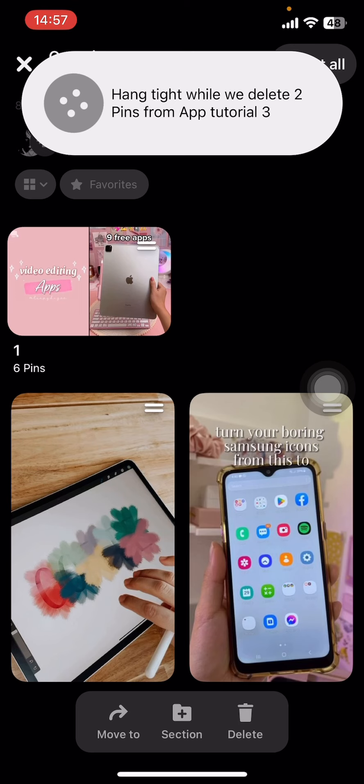Then all you have to do is tap on the Delete button, then select Delete. And that's it — that's how you delete multiple pins on your Pinterest.